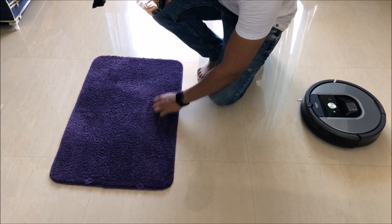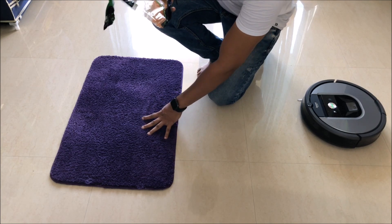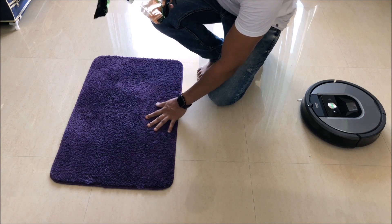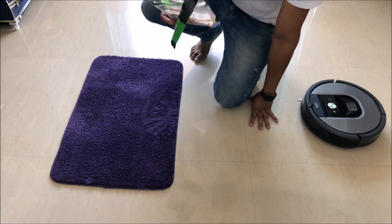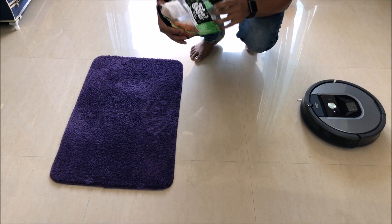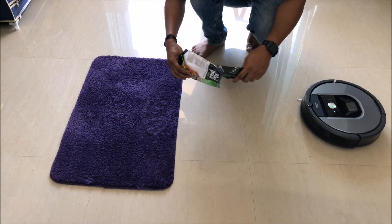We'll also be putting it on this mat, which will resemble a carpet. This is a fine mat, so anything that goes in actually goes in deep, making it difficult to clean. Let's go ahead and put this on the ground and see how well it picks it up.